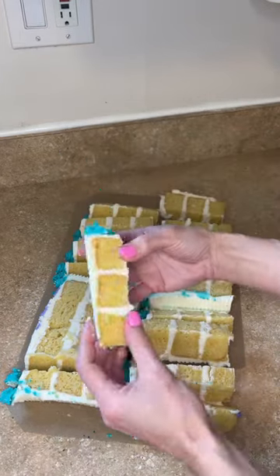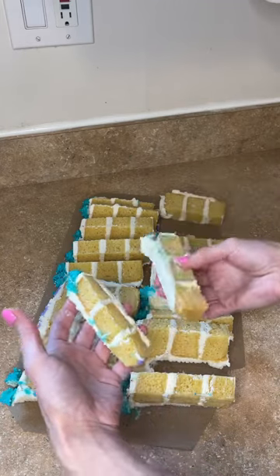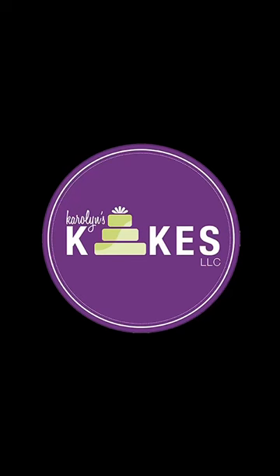Now there are the corner slices, and that's for what I call sliver people. I'm a sliver person whenever I eat cake — I just want a little bit. But those are very nice size slices. Make sure to subscribe for more cake decorating tips.